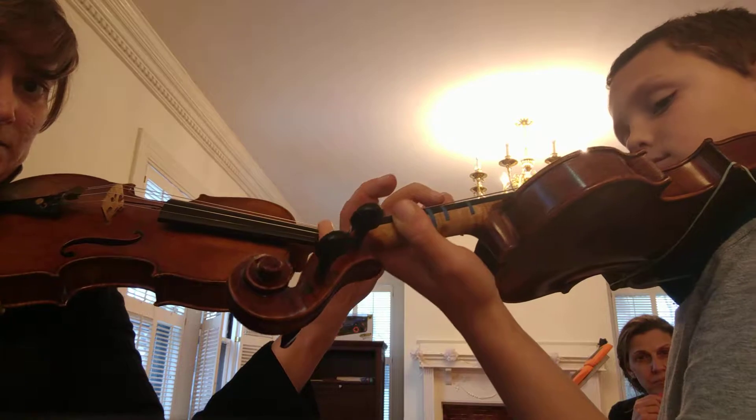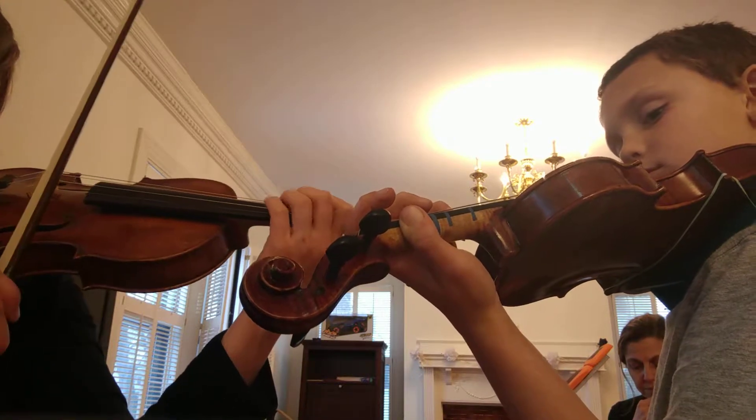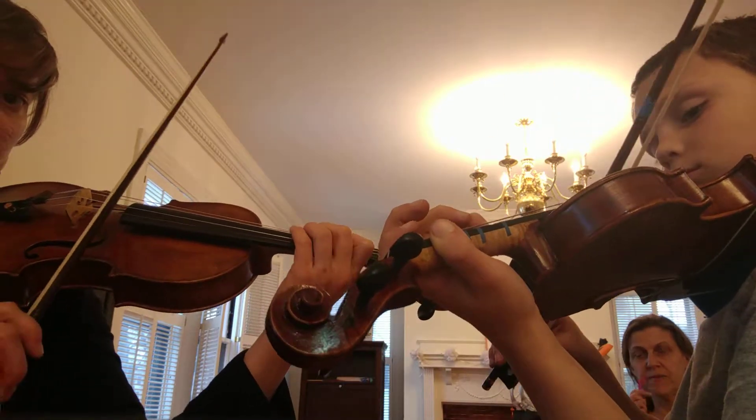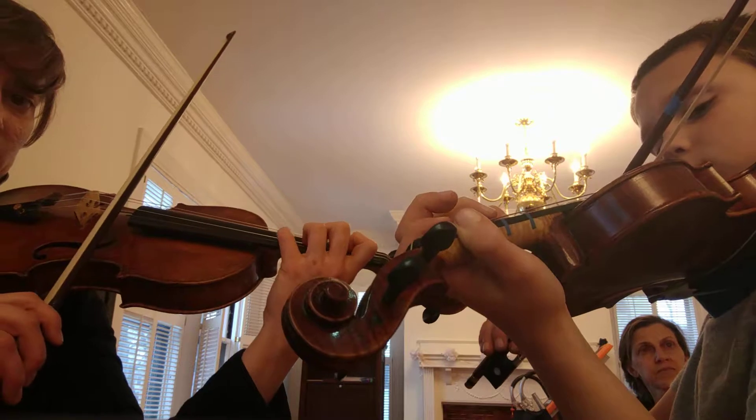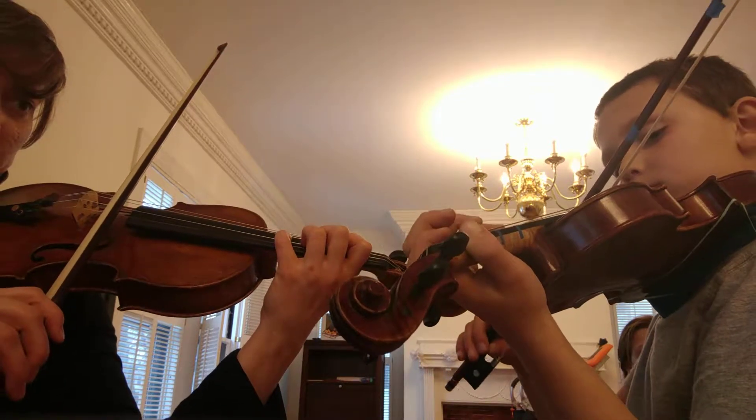Now tap it four times: one, two, three, four. And then we're going to play the fourth finger song, but we're going to stop to set the four. So listen — set — or stop — set. Check all your little components.